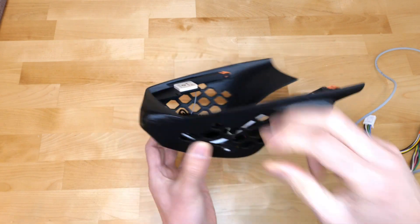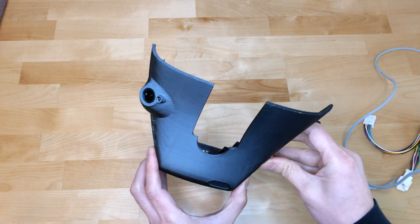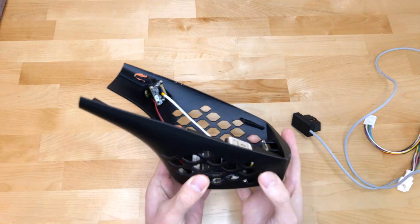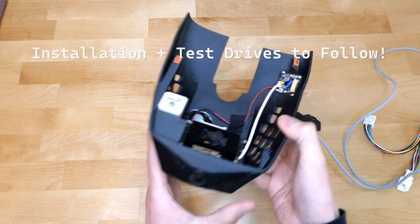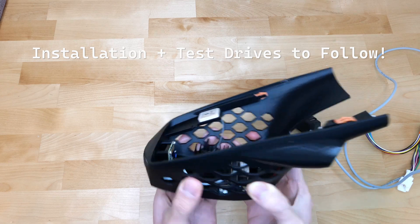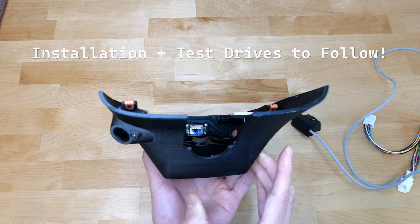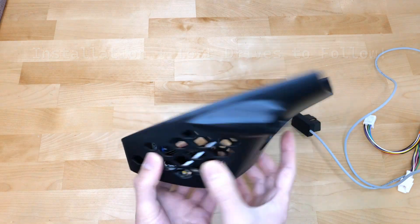That'll be the unboxing for the unit. I'll be installing it in my car very soon and then hopefully get some test drives to share my experiences with this neat little packaged self-driving assist system. Many of you voted in the survey that I review this unit, and luckily it all pulled through. If you haven't subscribed yet, subscribe already and make sure you don't miss any of the videos — should be exciting!